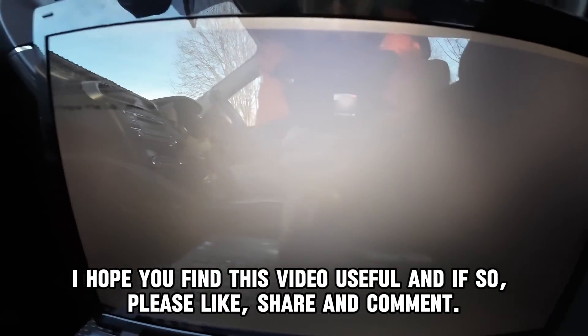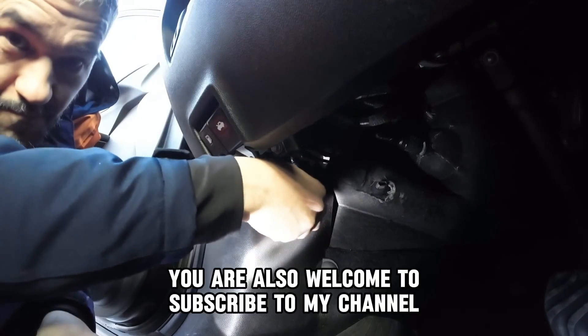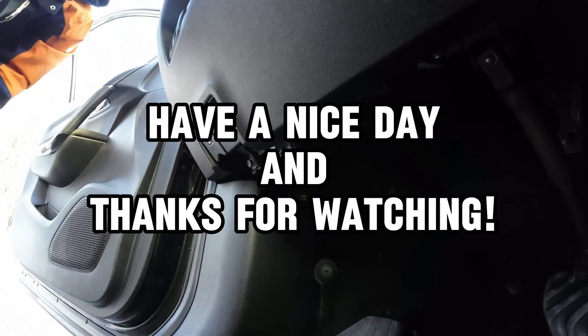I hope you find this video useful, and if so, please like, share and comment. You are also welcome to subscribe to my channel. Have a nice day and thanks for watching.